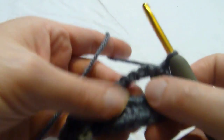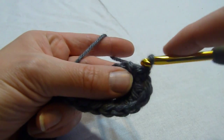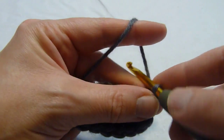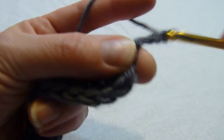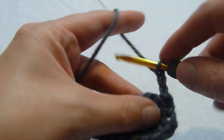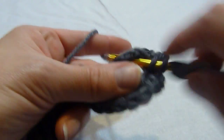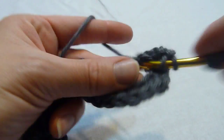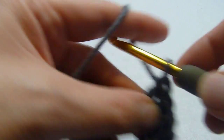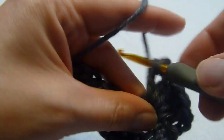We're going to turn our work and begin row 3. We're going to slip stitch in the first stitch and we're going to chain 3. We're going to work 4 double crochets, chain 2, 4 double crochets in this first loop. Chain 2, and 4 more in this chain 4 loop.